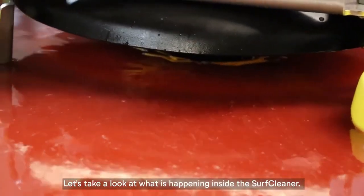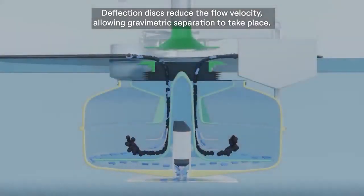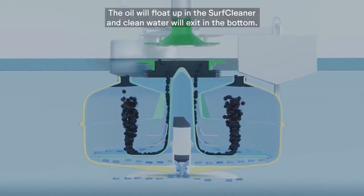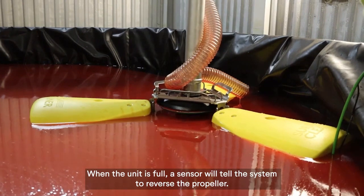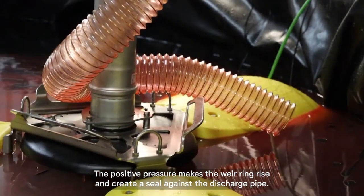Let's take a look at what is happening inside the Surf Cleaner. Deflection discs reduce the flow velocity, allowing gravimetric separation to take place. The oil will float up inside the Surf Cleaner and clean water will exit at the bottom. When the unit is full, a sensor will tell the system to reverse the propeller.